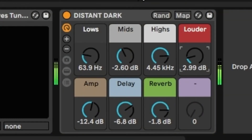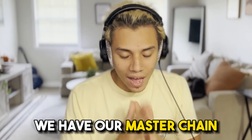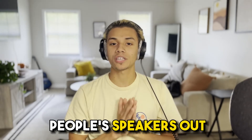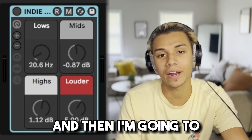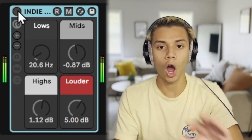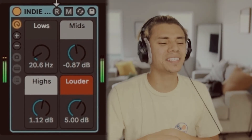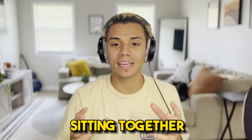And just like that we have exactly what we need. The best part about this is we have our master chain. The act of mastering is essentially bringing the song as a whole to be cohesive, clean, and nice — and not blow people's speakers out in their cars. So I'm going to simply drag the master chain onto the master itself, turn it off and on, so you can see the difference. See how the overall loudness comes up, all the frequencies sit together — that is the importance of mastering.